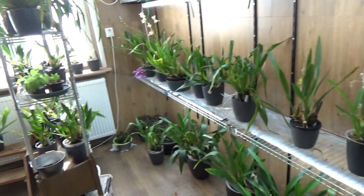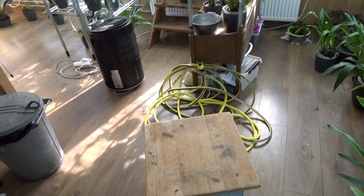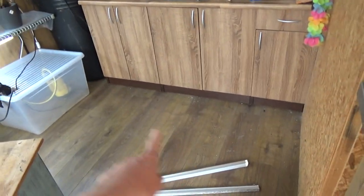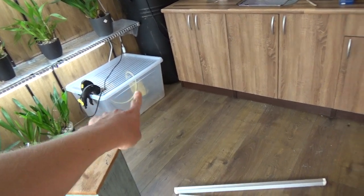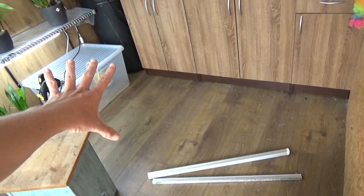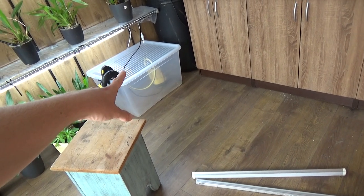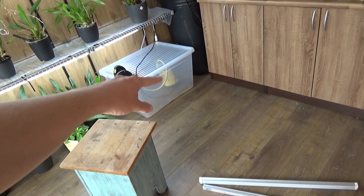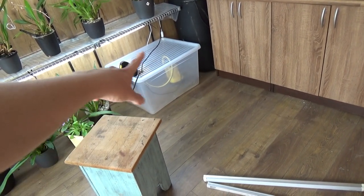I already started a little bit and then thought I need to grab my camera, so it's already a bit messy. Let me turn around so you can see the kitchen. The container where I prepared water for my orchids was over here. Basically, all I did was move it over there. I had some pots just standing there — the Phalaenopsis bigger ones — so I just put them in that cabinet and created some room.